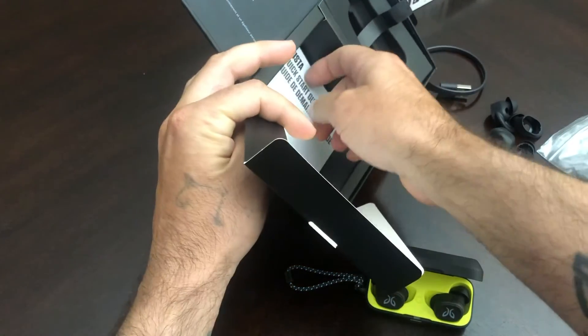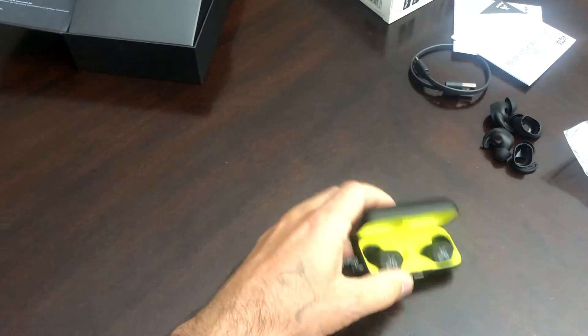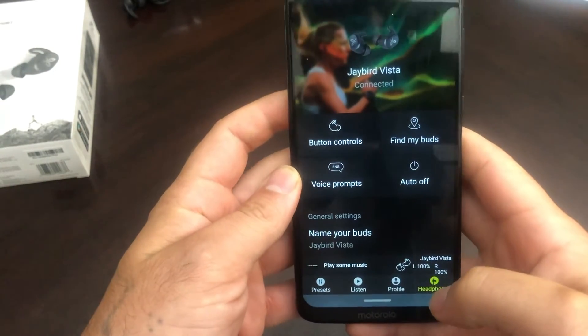Now, what else is in here? Just your quick start guide and all that stuff. So I'm going to go ahead and run you guys through the app real quick and we'll see what we've got going on. Let's take a look at this app and what it all has to offer.